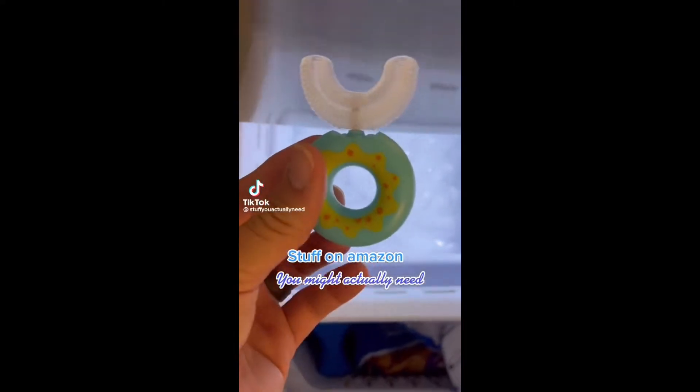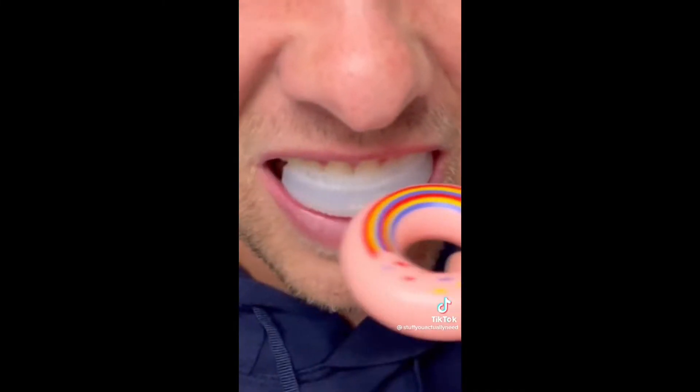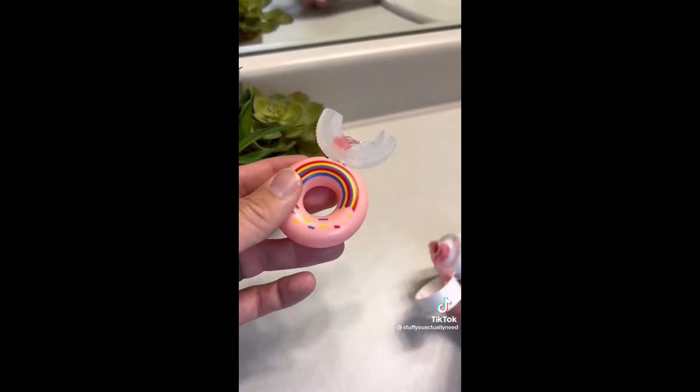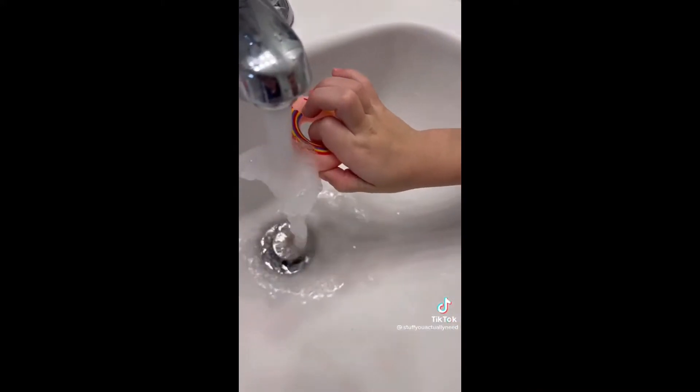Stuff on Amazon you might actually need. I got my girls these little toothbrushes that are made to help them easily brush all their teeth at once, because this one is obviously very independent now and doesn't need my help for anything. They tried it out and it was great to see that it was easy to use, easy to clean, and easy to help them clean all their teeth.